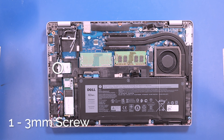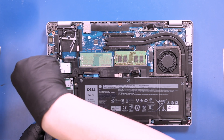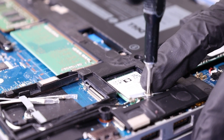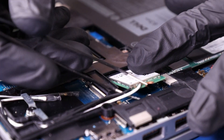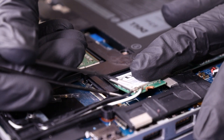Remove one three millimeter screw from the Wi-Fi card. Gently lift up to unplug the cables from the Wi-Fi card and unplug the card to remove.